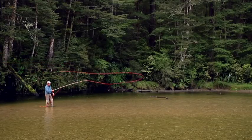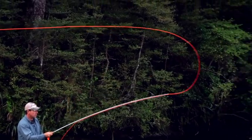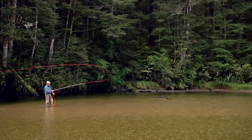To perform the bucket mend you need to move the rod tip up then down after the final forward cast stop. Again, this is really like a vertically orientated aerial mend.